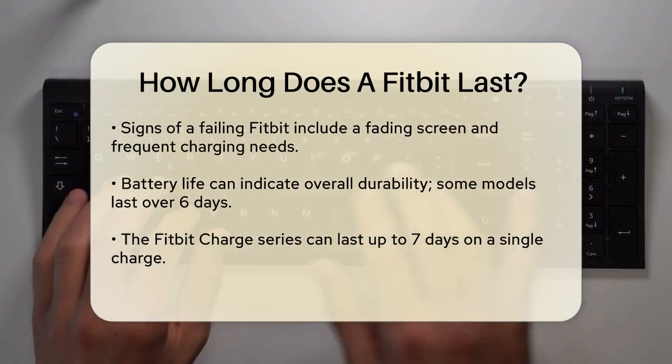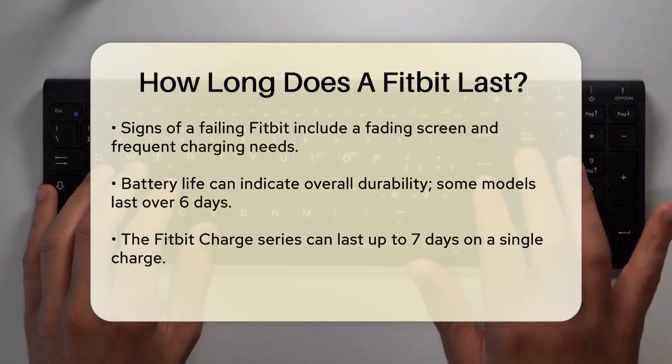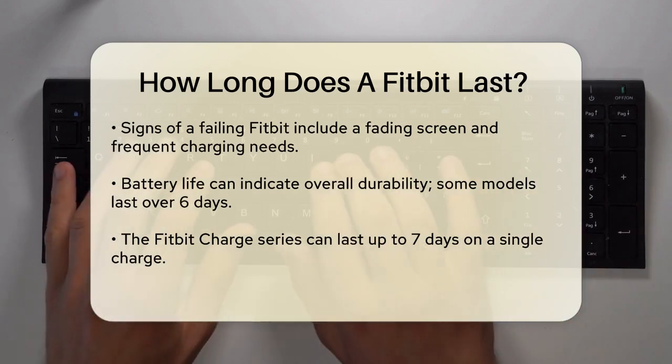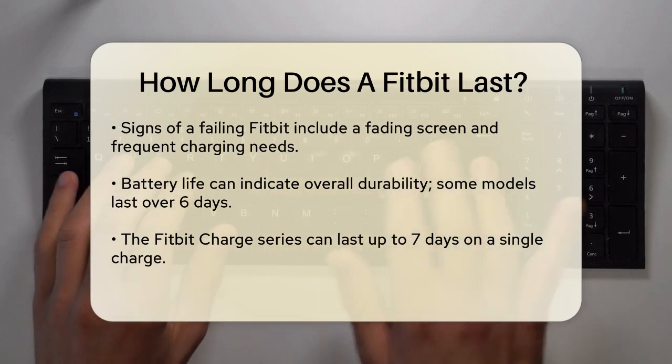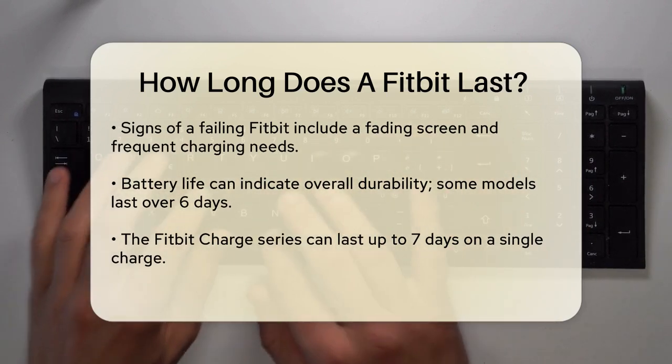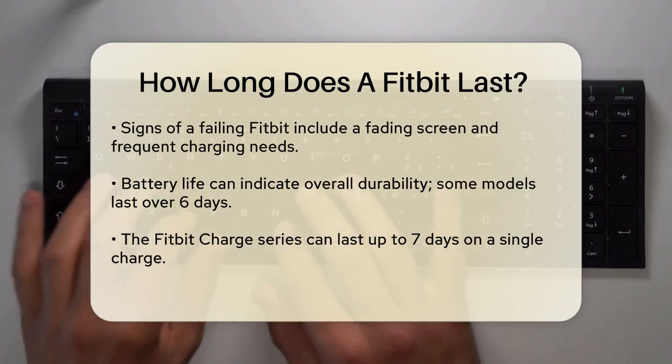The battery life of a Fitbit also gives us some clues about its overall durability. Devices like the Fitbit Versa 2, Versa 3, and Versa 4 typically have a battery life of 6 plus days. The Fitbit Charge series, on the other hand, can last up to 7 days on a single charge.